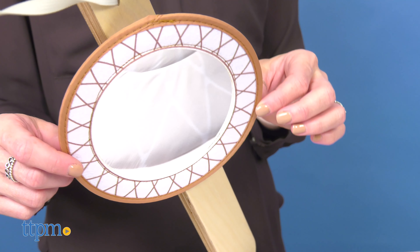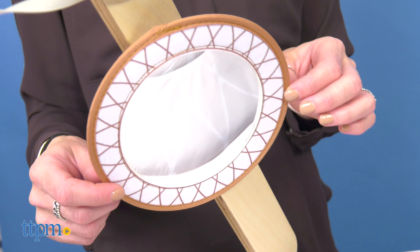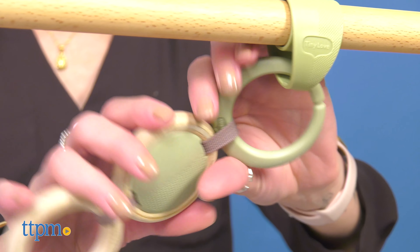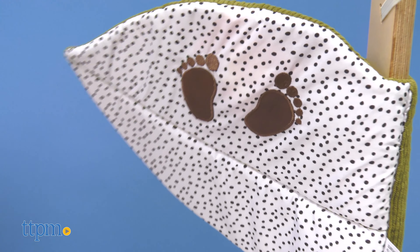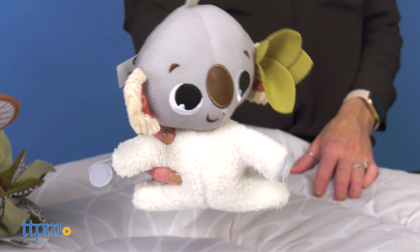The gym comes with a mirror for extended tummy time, a natural wood trio with rattle and fun ribbons, and a giant leaf kicker with rattle. It also comes with a cute plush take-along koala hug doll with rattle.